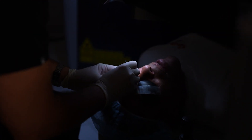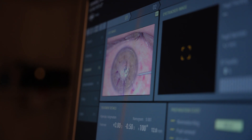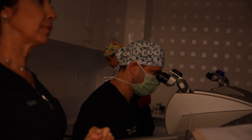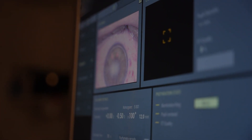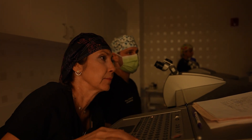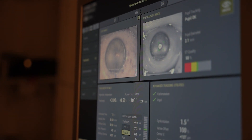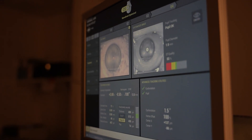Keep looking straight ahead. Stay right there. All right, we're locked in and lined up. Excellent. We've got about 10 seconds — just keep looking straight ahead. You ready? Don't move, here we go. You're going to hear some clicks, and keep looking at that green light. Here we go.